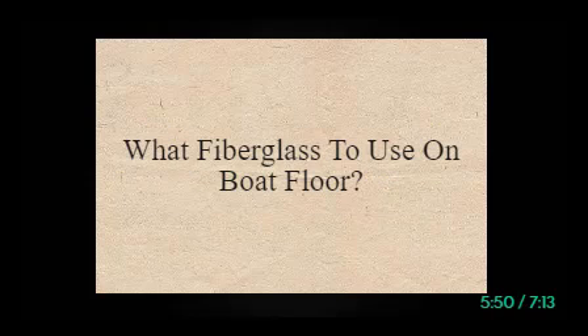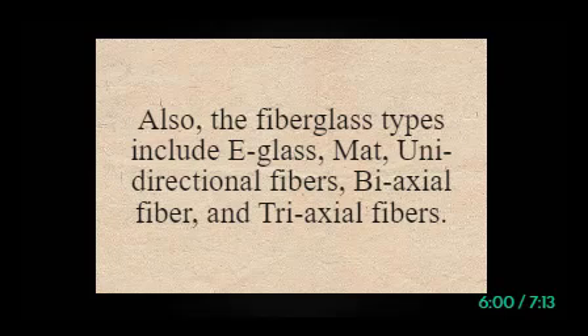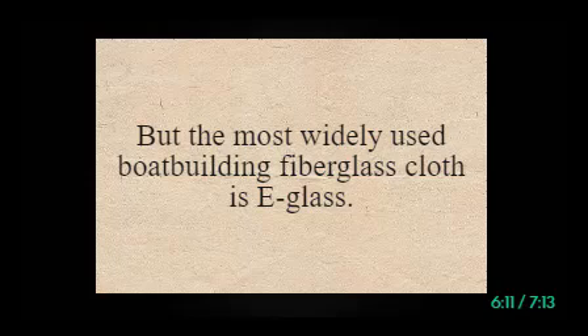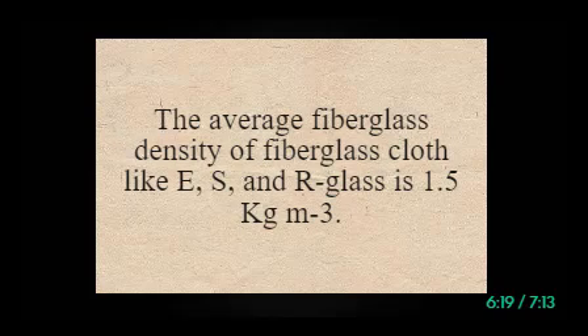What fiberglass to use on boat floor? There are mainly three types of fiberglass resins: polyester, vinylester, and epoxy. The fiberglass types include e-glass, mat, unidirectional fibers, biaxial fiber, and tri-axial fibers. You can use any type of fiberglass resin or cloth, but the most widely used boat-building fiberglass cloth is e-glass, and polyester fiberglass resin is widely used for boat building. The average fiberglass density of cloth like e-glass, s-glass, and r-glass is 1.5 kg/m³.